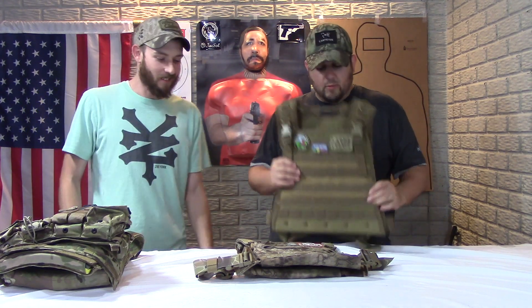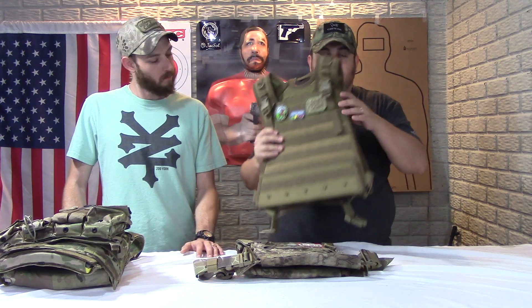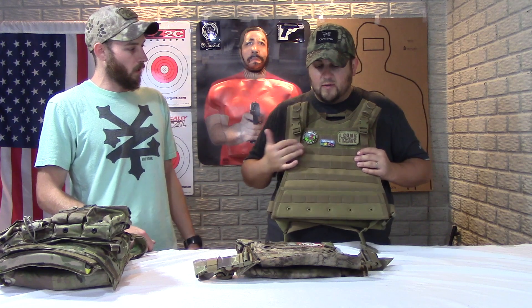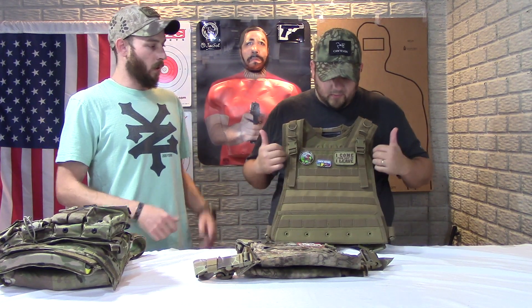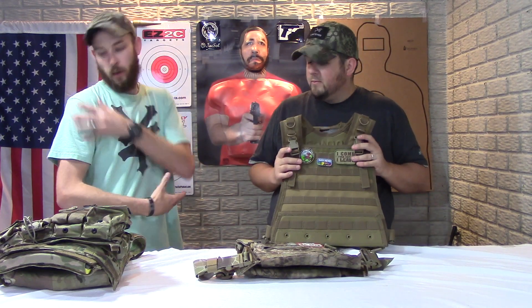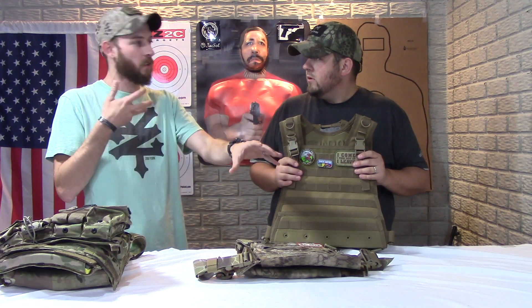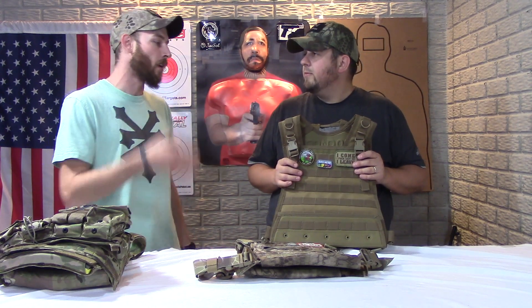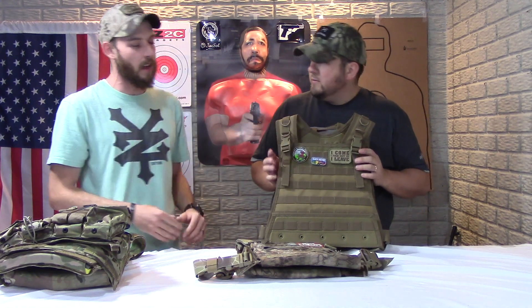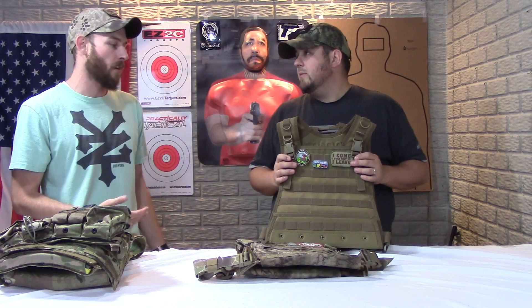That would be the bare minimum for sure. It's definitely a little bit wider — you can see it angles out. That's going to put more play into your plates, especially with a more advanced cut. Another big thing is these wide shoulders: when you're shouldering a rifle, if it covers way out here on your shoulder, that's right where the buttstock is going to be. So with these big buckles, you might have some interference there.